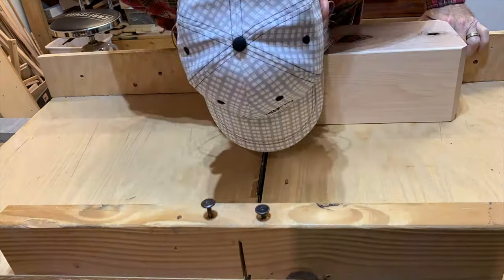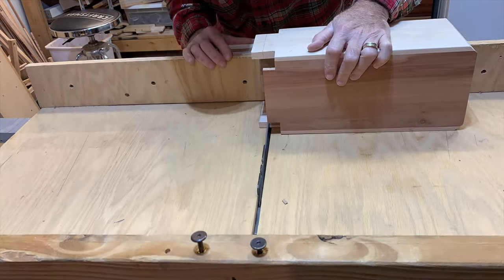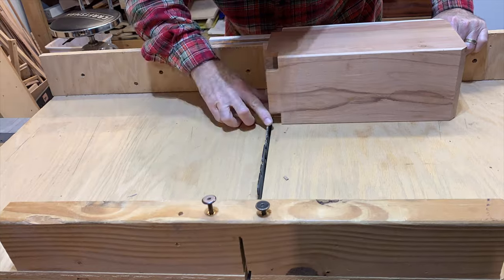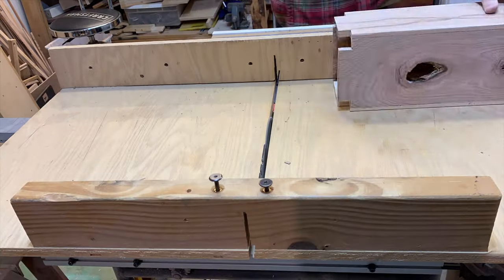After I got all my mortises cut in my base plate, I measured my tenons from the box from each of the four sides and cut those to length.